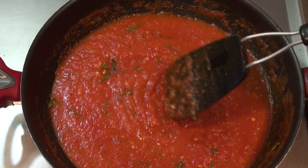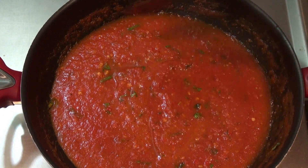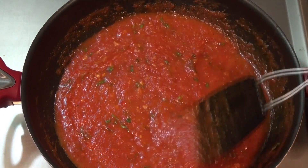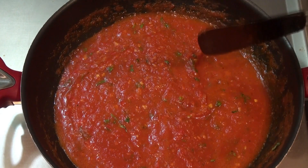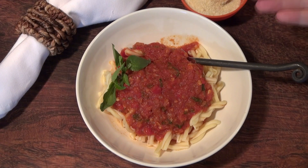You can serve it with mozzarella, cheese sticks, or anything you like to dip in marinara sauce, and also with polenta. It's very nice, easy, and super healthy. You can eat this clean like this — super clean — or you can add a little grated cheese if you want.